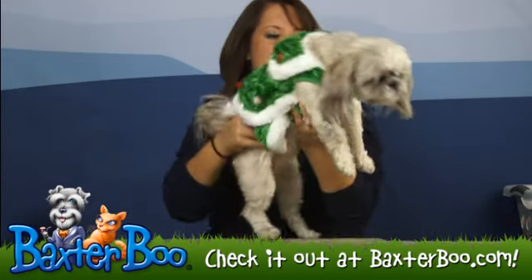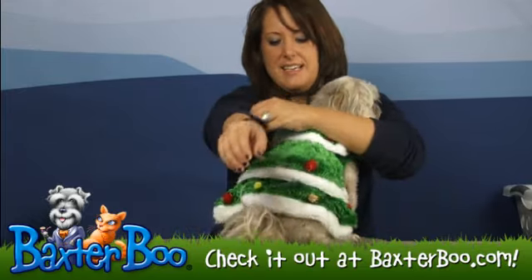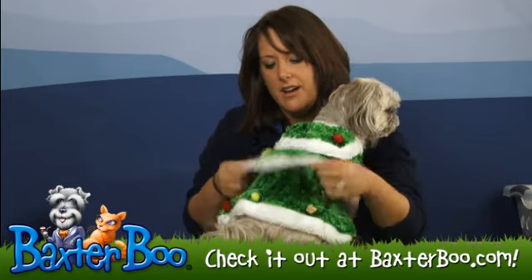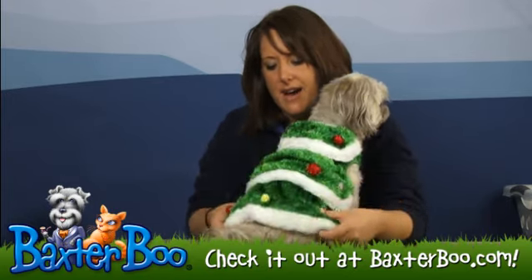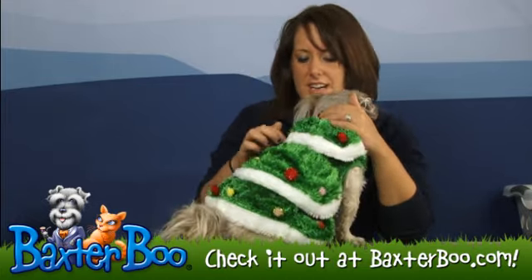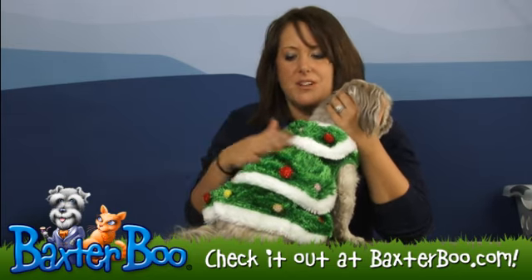I'm going to flip Slippers around here to show you the back. The back is not one piece but is shown in little layers — you have your front layer, your middle layer, and then your back underneath layer. That gives it the effect of a Christmas tree. Each layer is outlined in white so that way you can distinguish which is which layer.